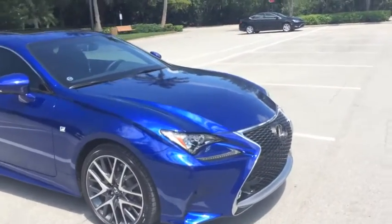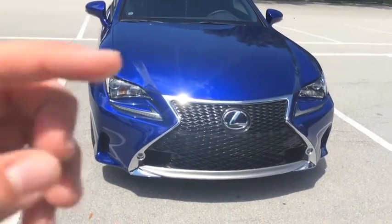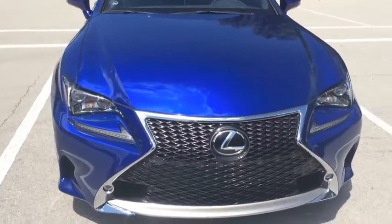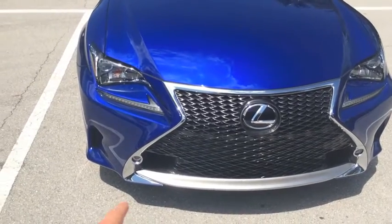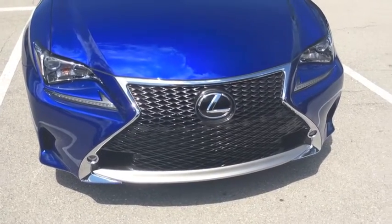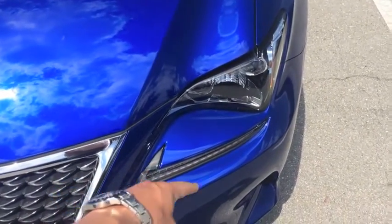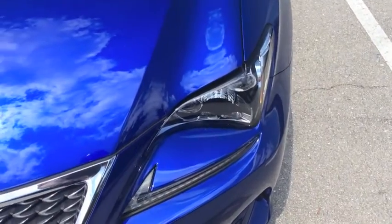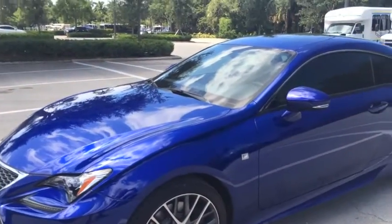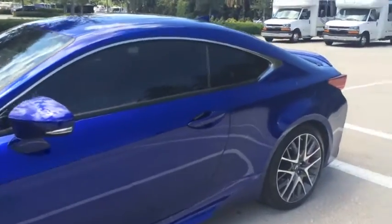Coming around to the front. Got the F Sport grille, which is a honeycomb grille, as opposed to the non-F Sport, which doesn't really look as good. The difference between the IS and the RC here is there's a chrome underlay on the front bumper which really pops — looks really nice, especially with the blue. You'll also notice they dropped the LED check marks a little bit lower; the IS sits a little bit higher. It is essentially a two-door version of the critically acclaimed IS.